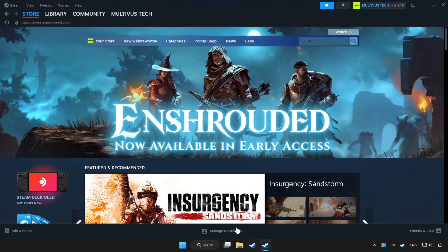Open Steam. If you don't have the game on Steam, add it by clicking Add a Game. Click Add a Non-Steam Game and choose the game.